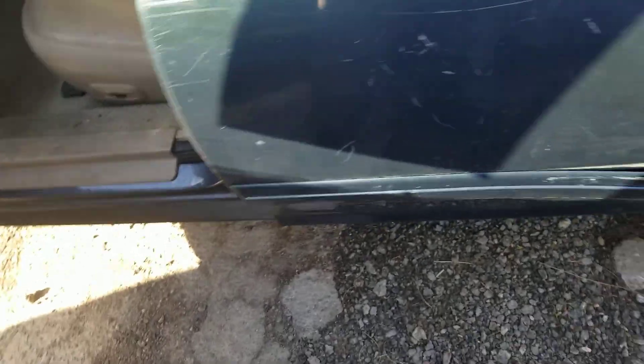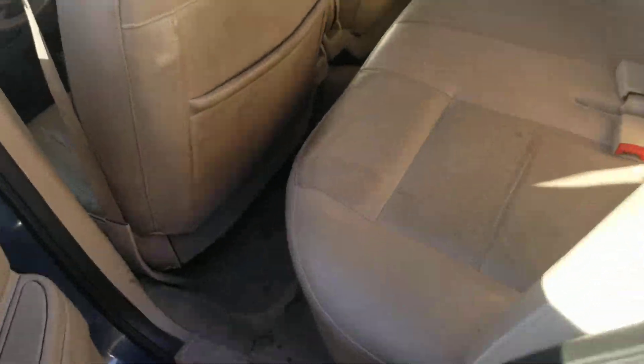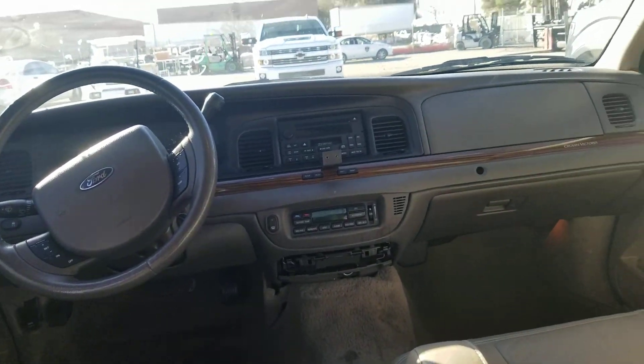Let's take a look at the back seat of the Crown Vic. Here's the back seat of the Ford Crown Victoria. It also has the pull-out middle seat right there with the cup holders. You can actually see the driver and passenger seats of the Ford Crown Victoria.